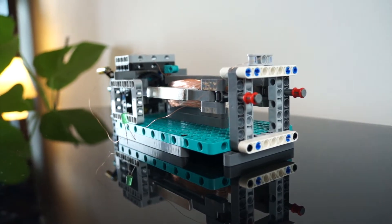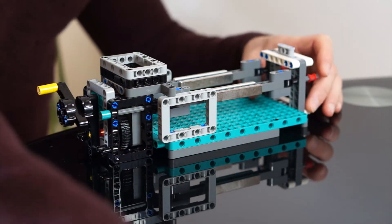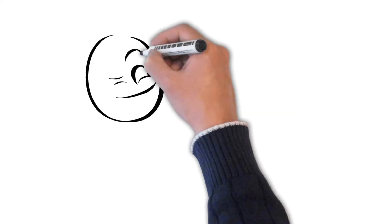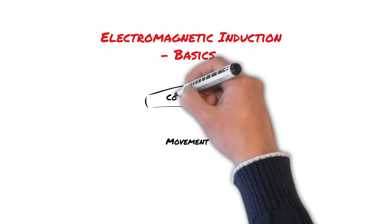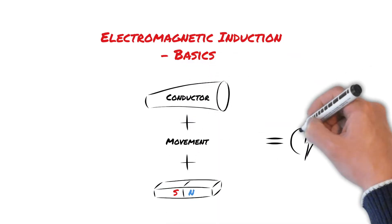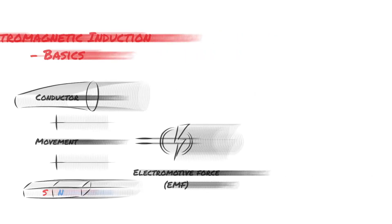For those Lego purists out there I've tried to stick to using Lego as much as possible, but I apologize for obviously having to use some non-Lego materials. Now, generating electricity is actually really quite simple. It operates on the principle of electromagnetic induction, in which movement between a conductor like a wire and a magnetic field will generate an electromotive force. Essentially, if you move a conductor through a magnetic field, this causes electrons to move, which is how electrical current is generated.